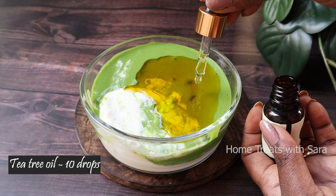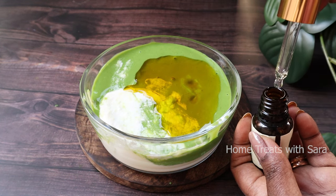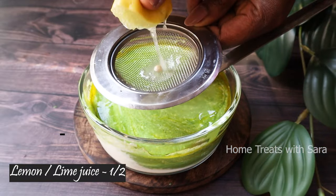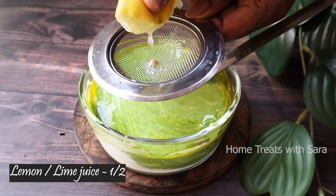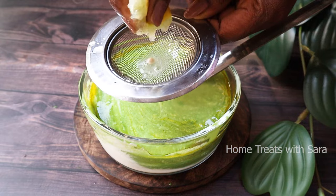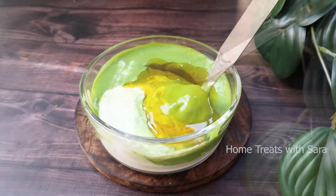Add 5 to 10 drops of tea tree essential oil, which has a variety of therapeutic healing properties for overall scalp health. Then add half a lemon's juice. Because lemons are high in vitamin C, they strengthen hair follicles and stimulate hair growth, as well as clear buildup from the scalp and add shine to your hair.